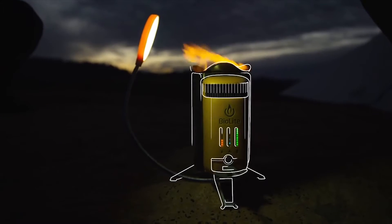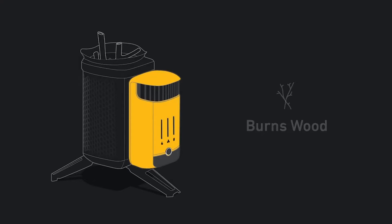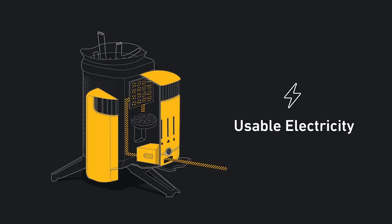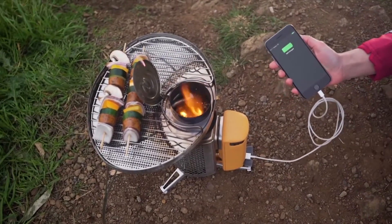Meet the next generation of fire with the Camp Stove 2 — a portable wood-burning stove that creates smokeless flames while generating usable electricity, so you can cook your meals and charge your devices all at the same time.